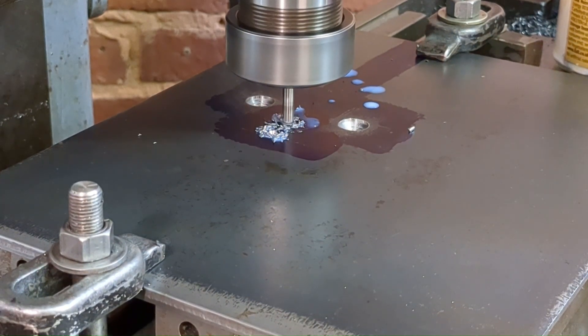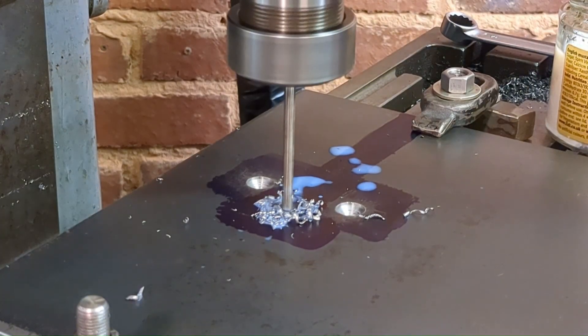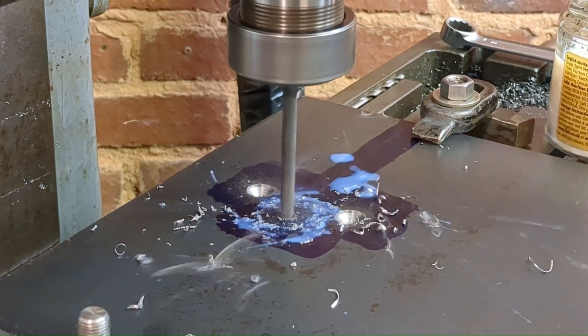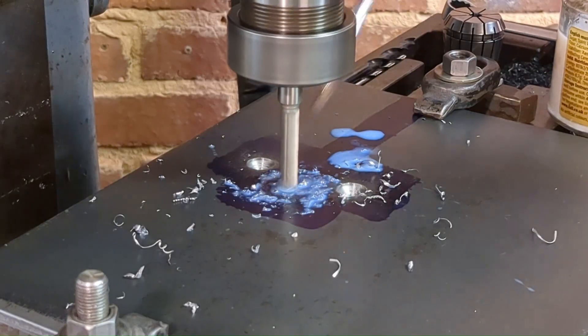The blade passes through an 8mm slot, and I'm starting by centre drilling both ends, then drilling and opening out with an 8mm end mill, and finally removing the material from between.